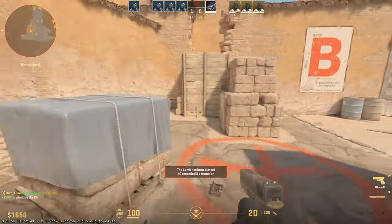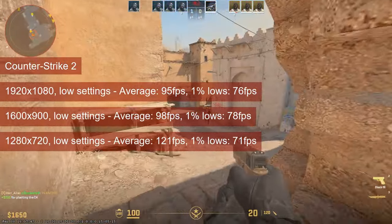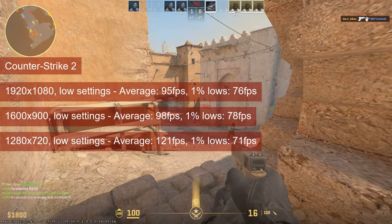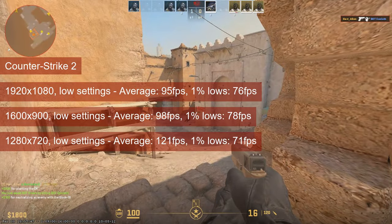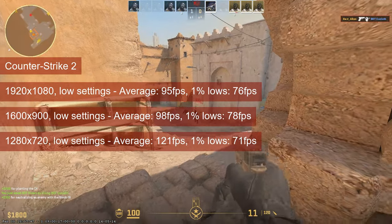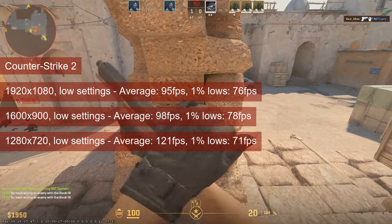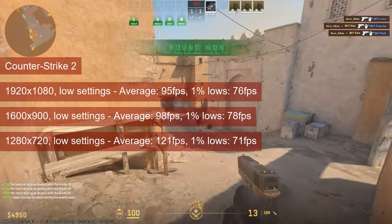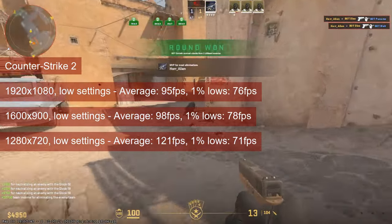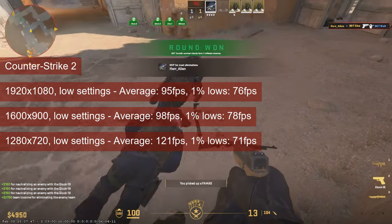CS2 results look a bit odd to me. I played the bot match in Dust 2, and the card averaged 95fps at 1080 resolution. Dropping to 1600x900 increases that metric by just 2fps, and at 720 resolution by 25. There is some variance between tests, which would cover the somewhat odd average at 900 resolution. The 1% lows, however, were more or less the same across the board — and that's pretty odd.